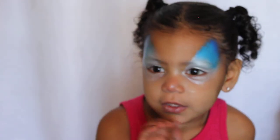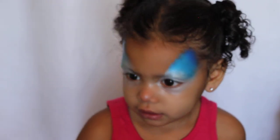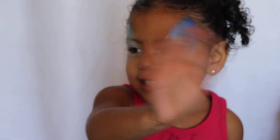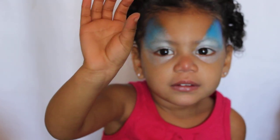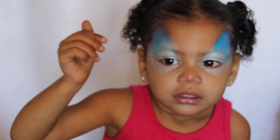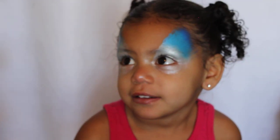Alright, there you go. She wants to say hi — look at the camera and say hi. You want to tell them what your name is? Grace.